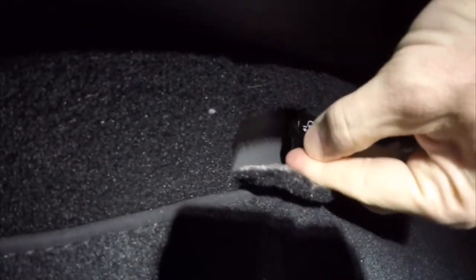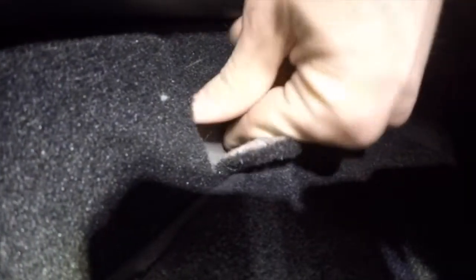If we move over to the driver's side in the rear seat, the location is the exact same. Directly below that seat on the driver's side in the back, there's another carpet tab. Inside that carpet tab, you'll see a black plastic tab that is attached to a cable. That cable will manually open that rear door, once again in case of emergency.